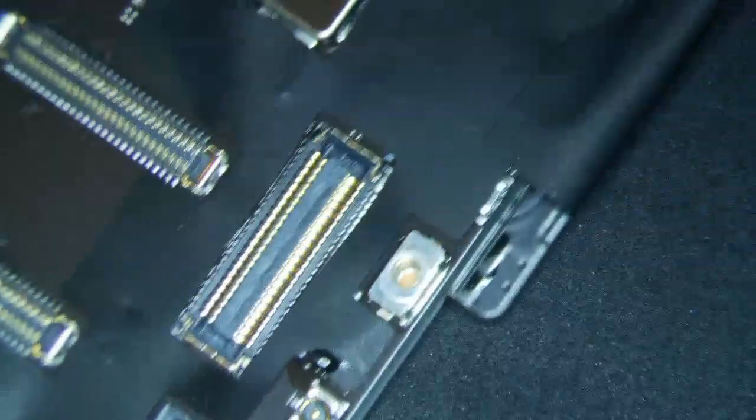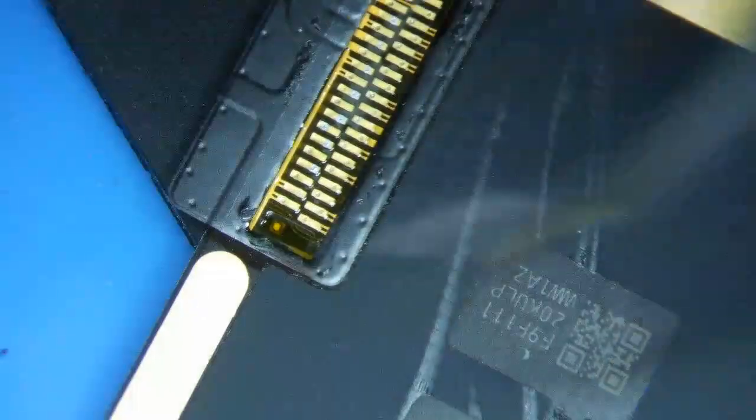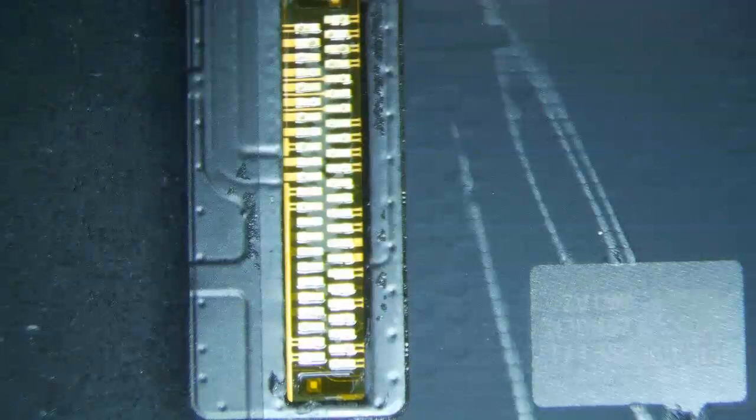In terms of the charge port, I've done so many of these already that it's really just not a big deal anymore. There's a little bit of adhesive here — just take this off and put it aside. I just take my hot air gun — I'm on 450 degrees Celsius with an airflow of 40 on my Quick 861DW.